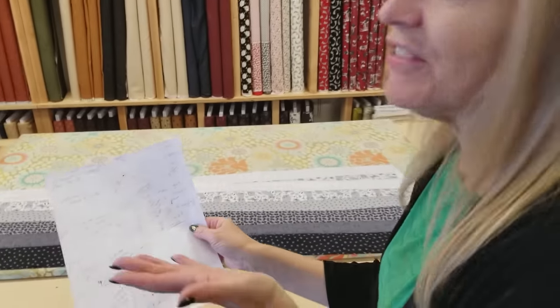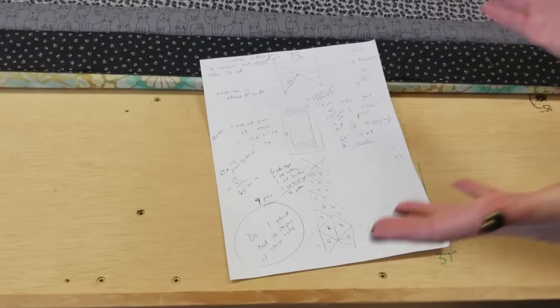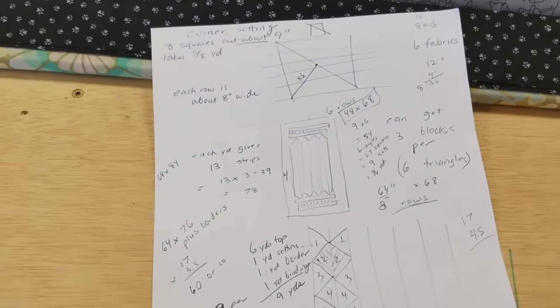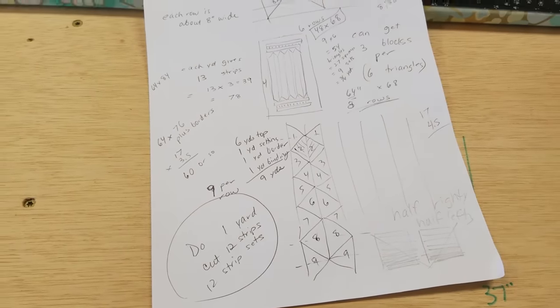Now this is not the finished pattern — this is just my sketches. By the time the video is done, there will be a whole free pattern that you can use to follow right along with. It's the first link right below the video that says free pattern.